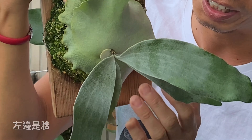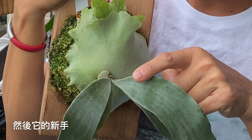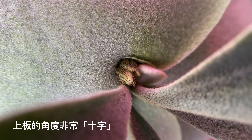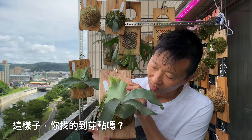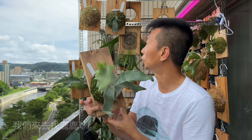這顆就簡單多了，大家一看就跟剛才第一顆飛馬一樣，左邊是臉、右邊也是臉，正在出新臉，然後它的新手、芽點就在正中間，非常明確。這樣子你找得到芽點嗎？我們來去找入路群。